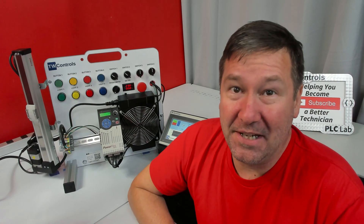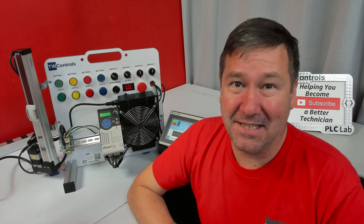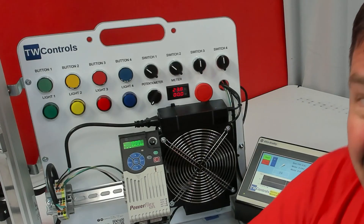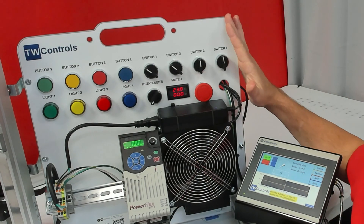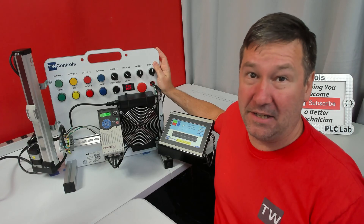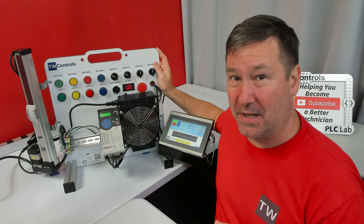I'm excited you made a choice to purchase your PLC training. It's a huge investment of time, but a major step in improving your skills. This is one of our most popular trainers in the industry, and we use a variation of this in our PLC training classes. Let's get familiar with it.